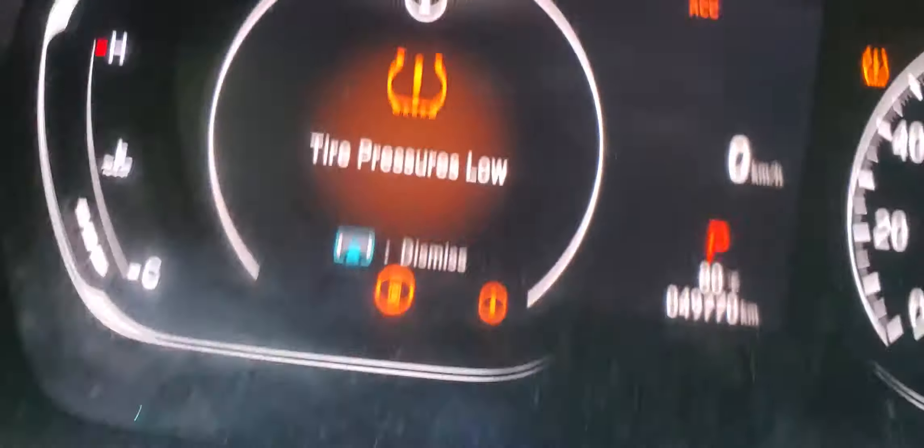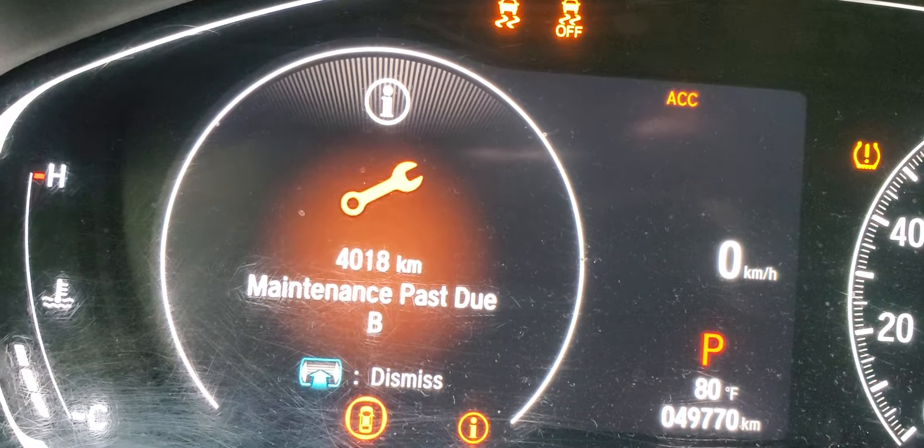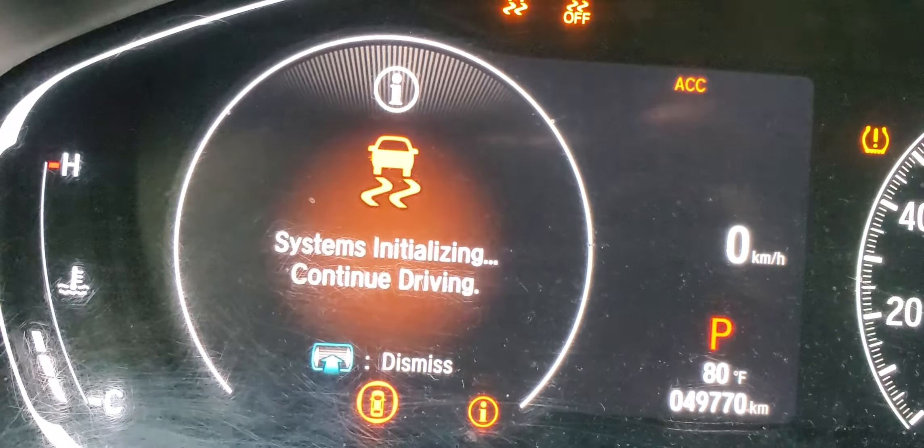If you look here, we have an air pressure light on and a maintenance message: Pass DU B.